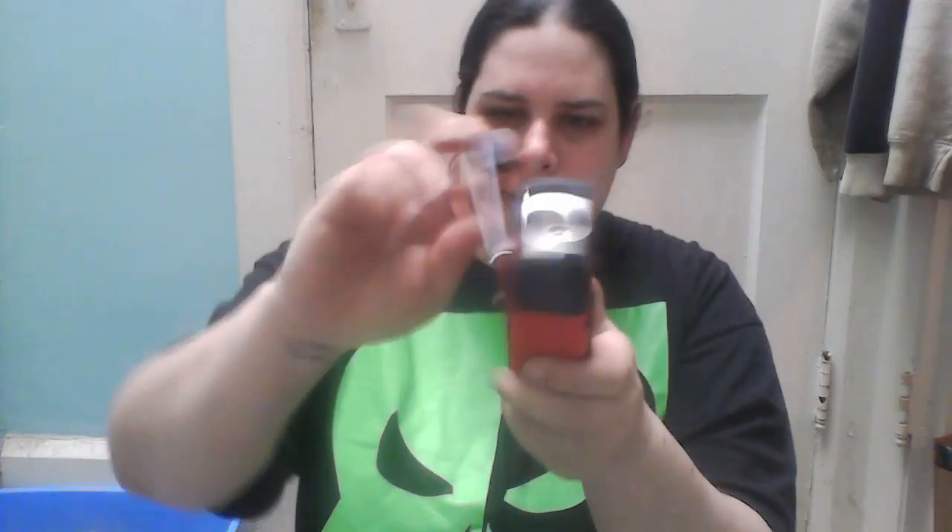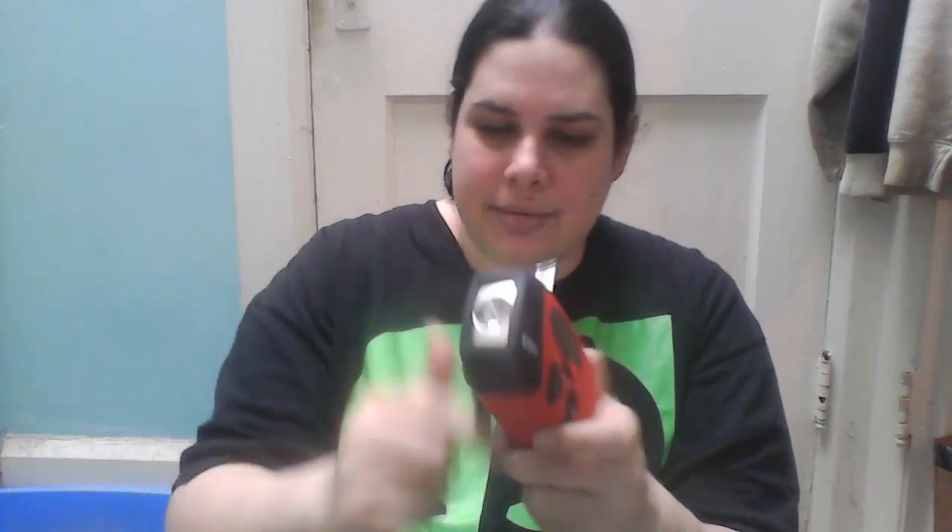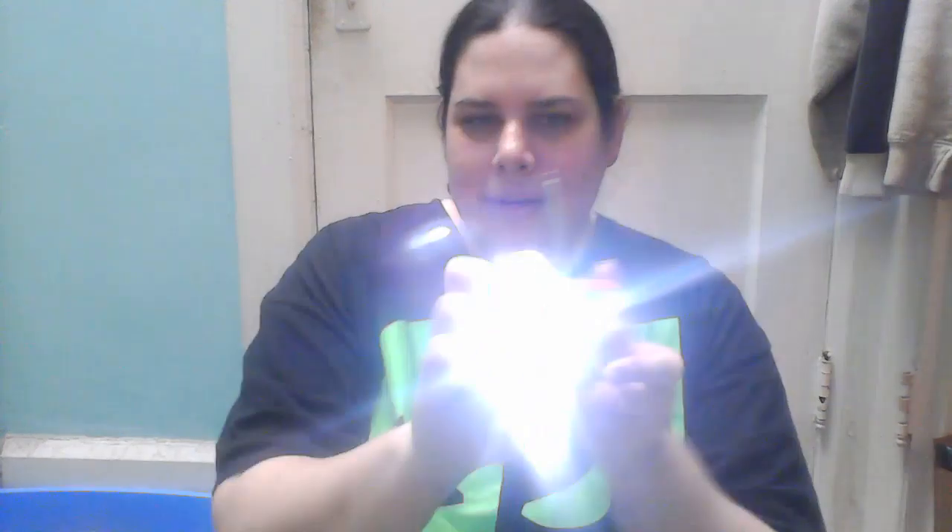I don't have any sun so I don't believe the solar feature is going to work right now. I'm assuming you just turn this around — there are no instructions or anything like that. There are the lights. Cool little light on the end. That's always awesome. Let's see if this will come on.